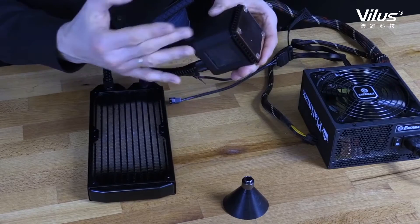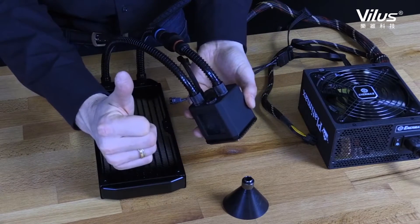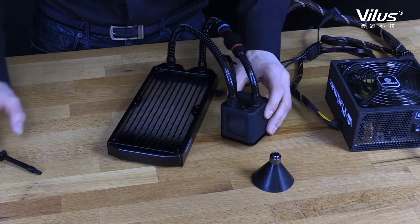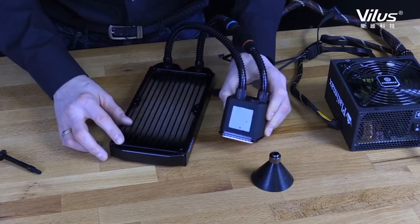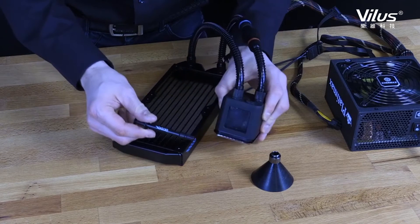When the Ice Bear is fully filled again, we test it and make sure that the stop fitting is in place. Filling is possible while the Ice Bear is installed; however, we recommend that you remove the Ice Bear before filling and reapply it with new thermal paste.